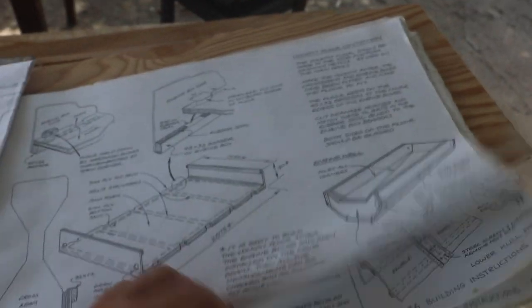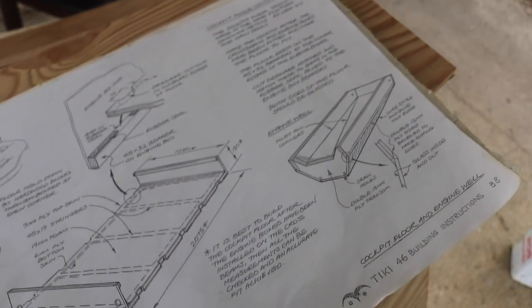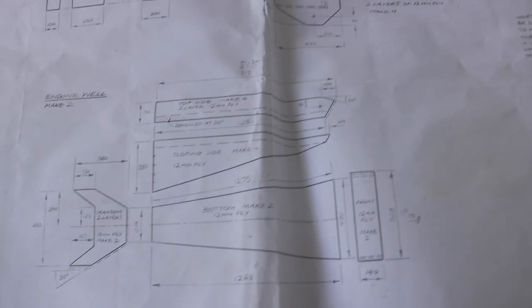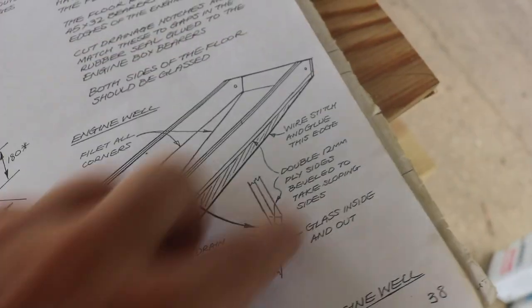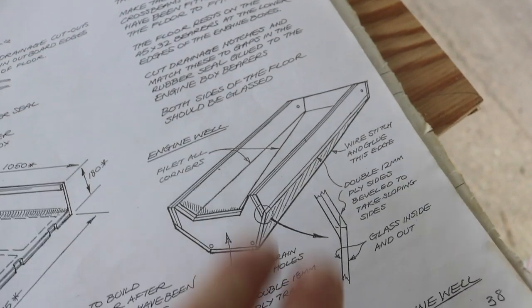Just a couple of things about the plans. There are two sets — one is regular construction plans, and this booklet right here is a step-by-step guide. In the beginning it was very detailed, giving you every last step. At this point, they kind of only give you the regular plans and then a picture. This is all that covers everything having to do with these sleds.